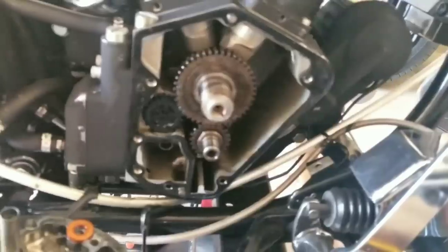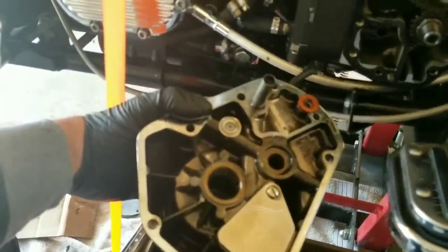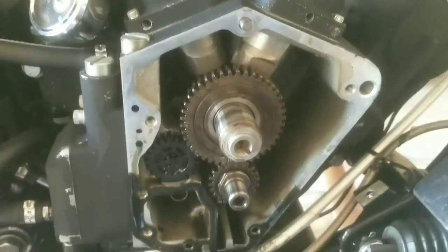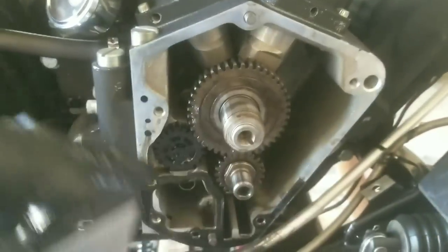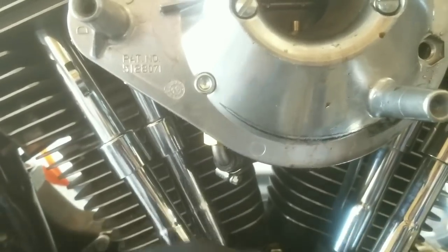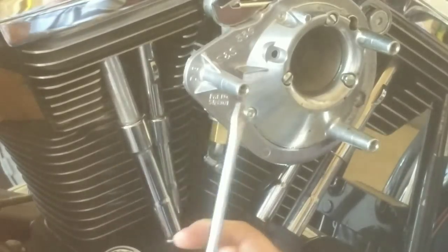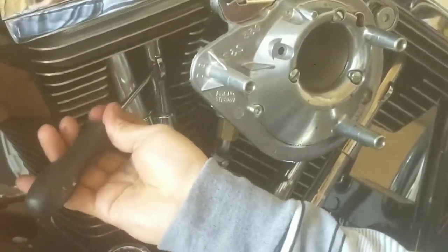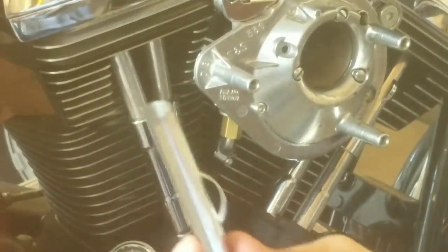Opened her up. Now I'm gonna go ahead and clean her up. You can see that the gasket is stuck on here, so you want to clean it up. I'll go ahead and remove these push rod tubes. To remove, just get a flathead and pop off the sensor.